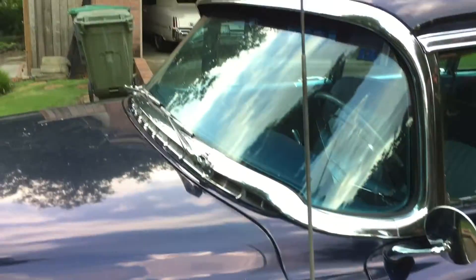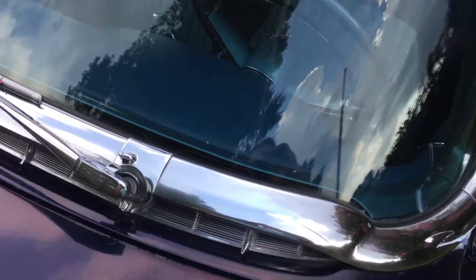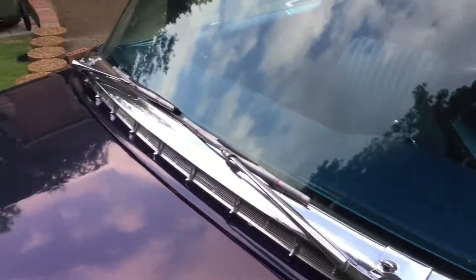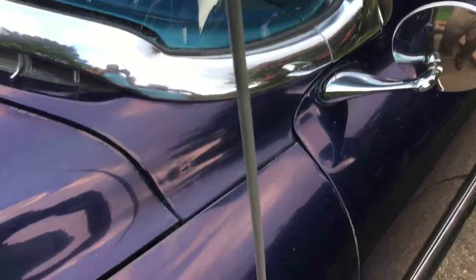Down the side — windshield, trim around it, trim down the side, and up here's the window trim.